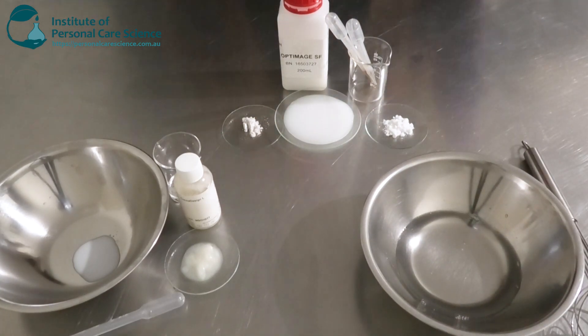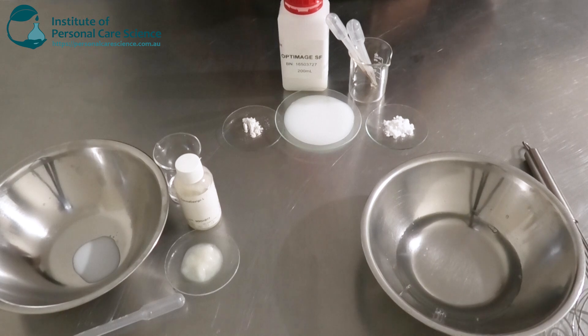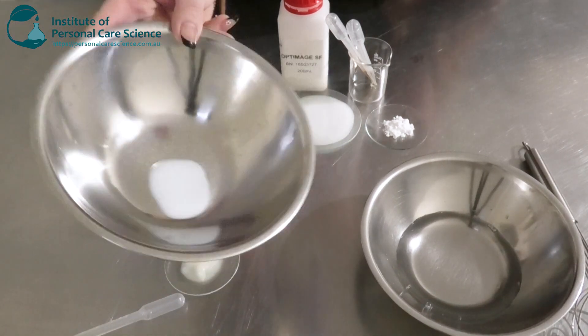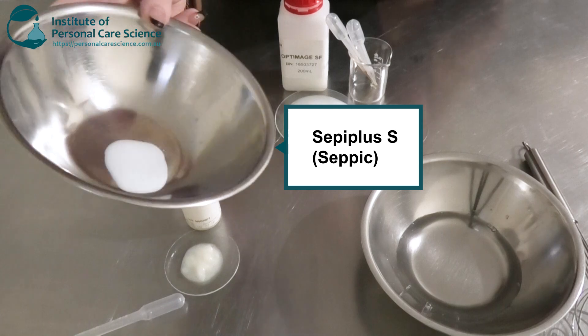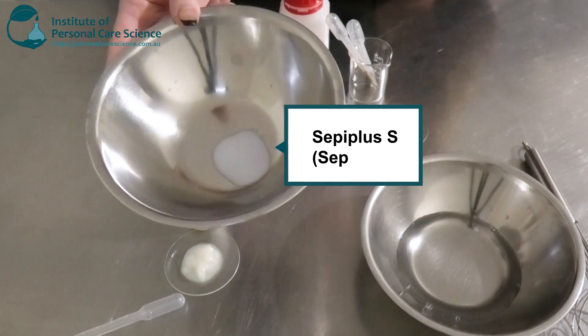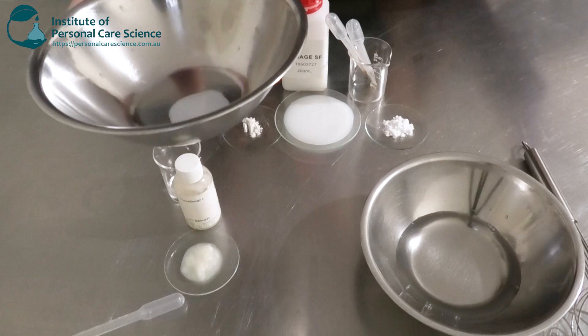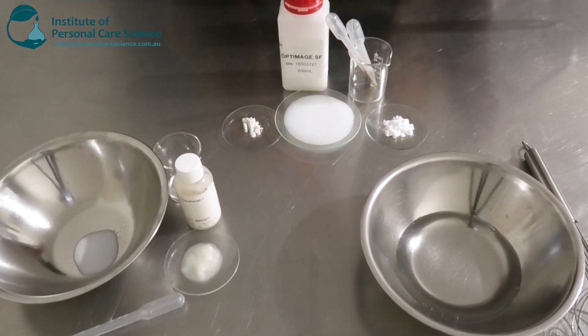I'm going to be making a polymeric emulsion today. For those of you who don't know what that is, we are going to be using a polymeric emulsifier, which is what I've got here. This is Cepi Plus S by Cepic. This is a really nice gel modifier and emulsifier all in one, so it's cold-processable — you don't have to heat. So we're using minimal ingredients and also not using heat either, which is going to be even easier.